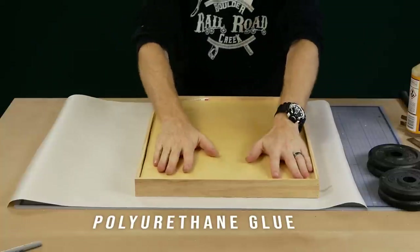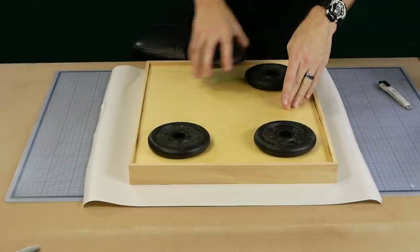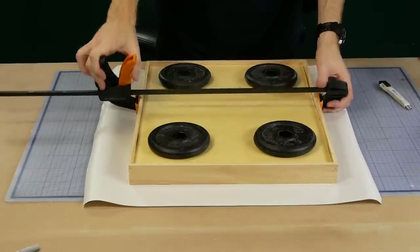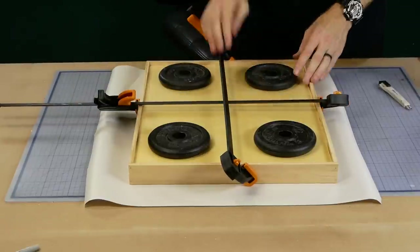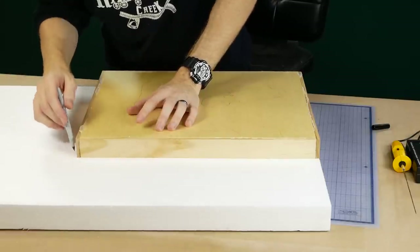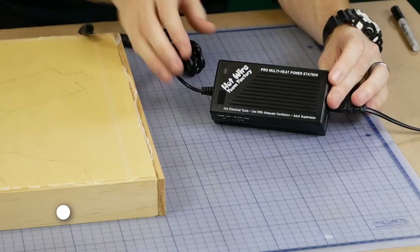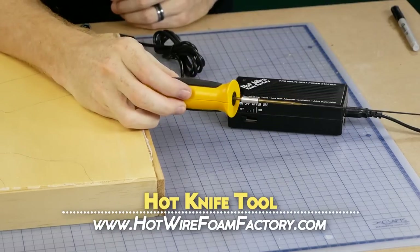Polyurethane glue expands so you'll need to weigh and clamp the pieces to ensure they don't move as the glue sets. The main landform is going to be made using expanded polystyrene — it's a little cheaper than the yellow foam board and it cuts much easier with the hot wire foam tools.